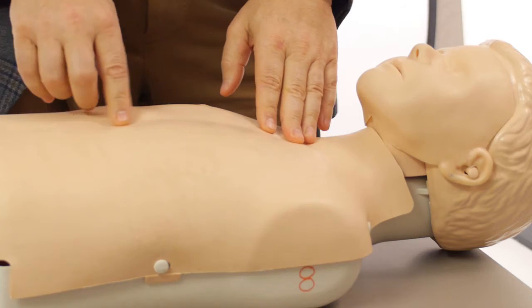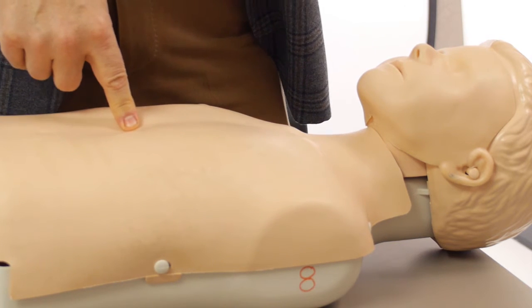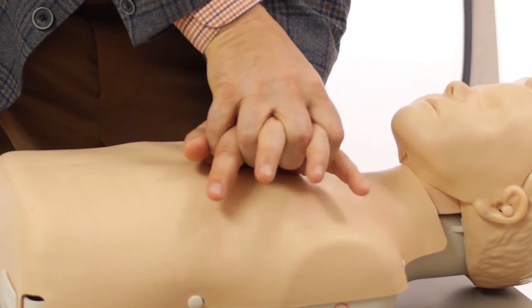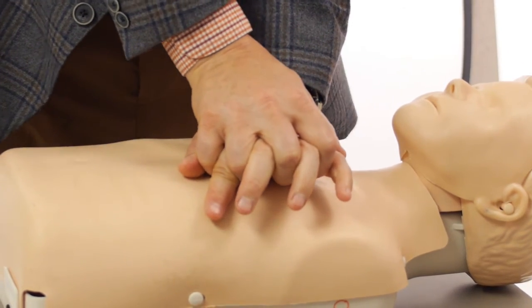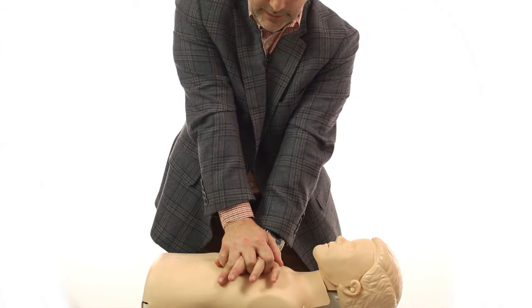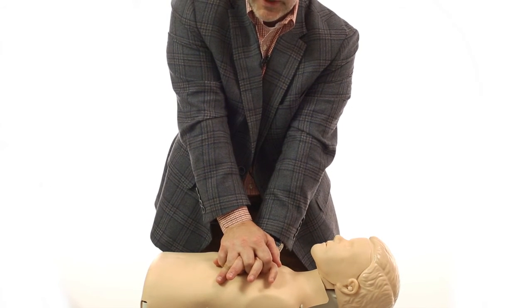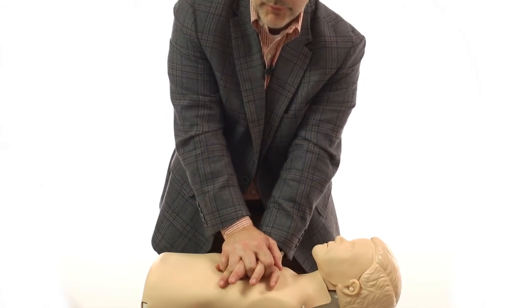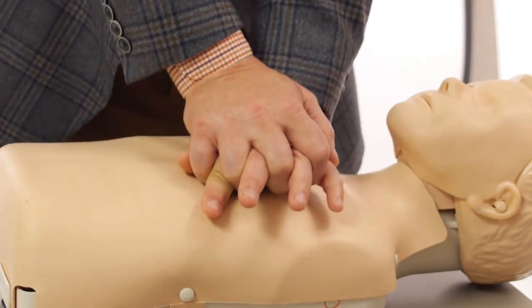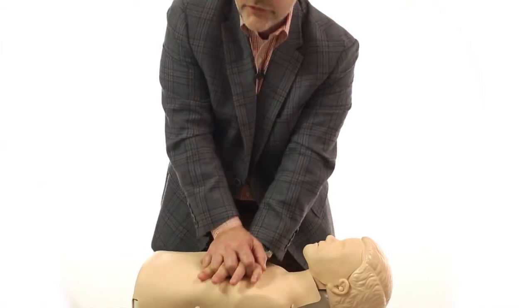The way I do it is I feel where the solar plexus is, come up to the mid part of the chest, use the heel of my hand, and lace my fingers here. I'm not trying to push with my arms — I'm using the weight of my body to compress. You need to get a good compression, and speed is as important as anything else. You will get tired, so swap off. The EMS people will get there before you know it. Anything is better than nothing.